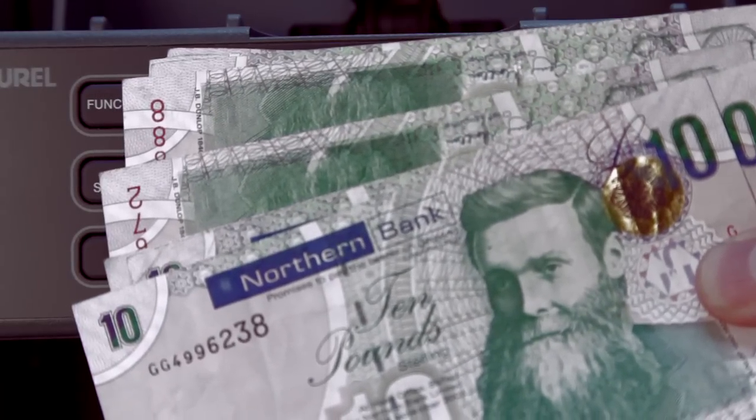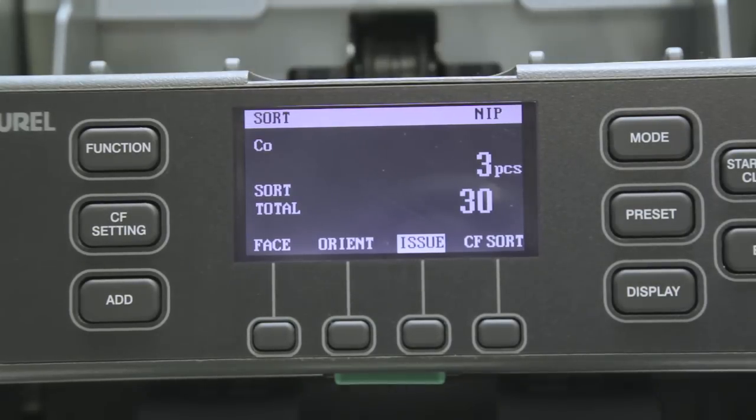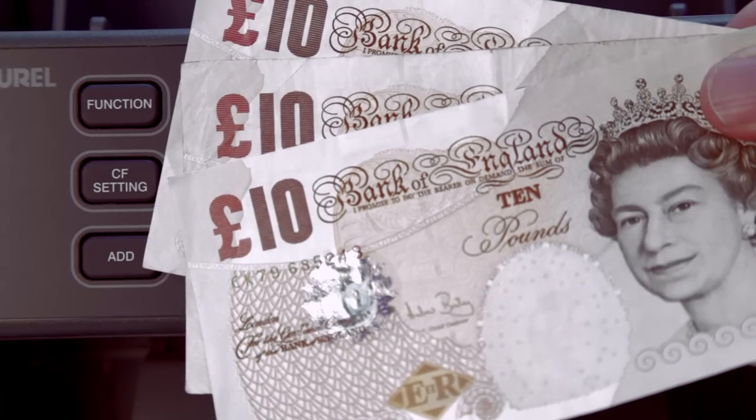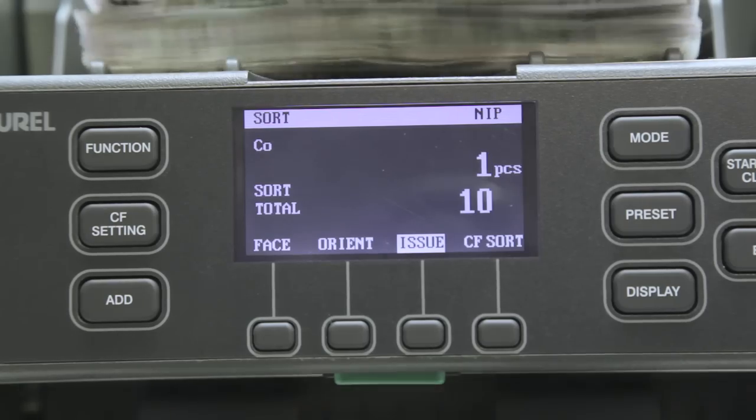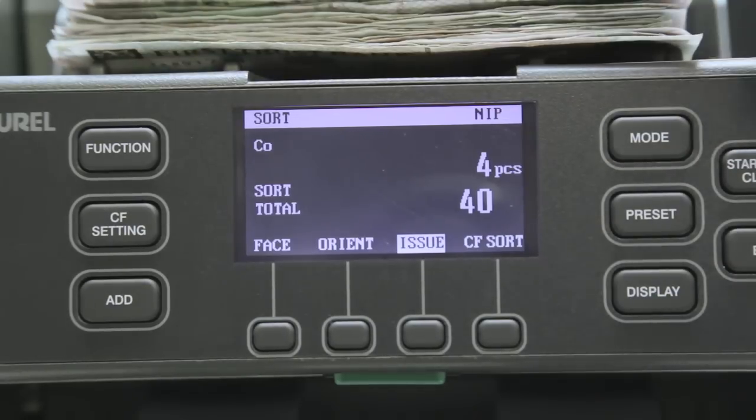This time, the X7 selects the first issuing bank on the hopper, and every note from this bank is sent to the lower stacker. The total count shown on the display is for this issuing bank. The other issuing bank's notes are sent to the upper stacker.